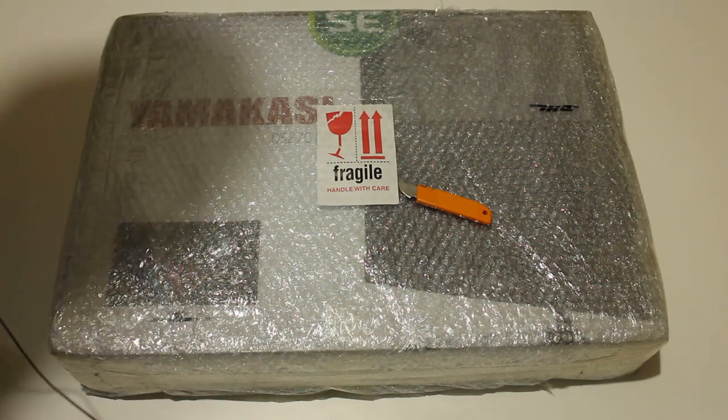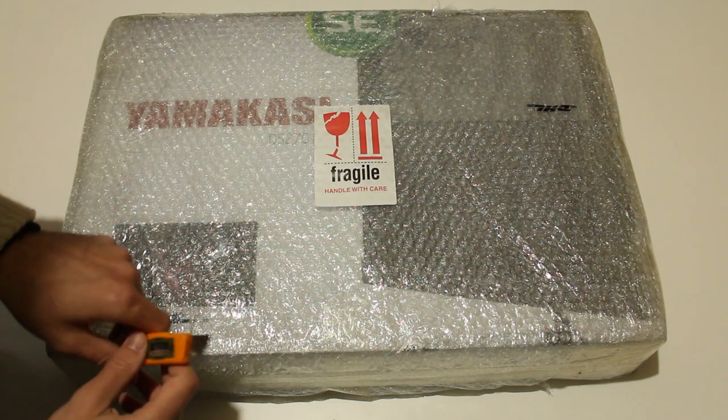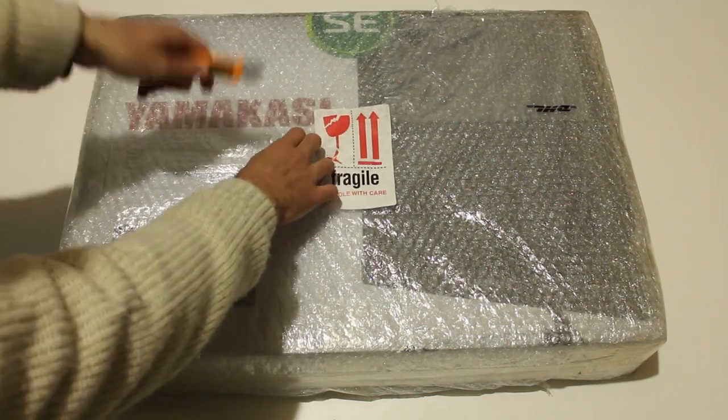Welcome back to Tech Yes City. Brad is coming back to you guys today with an unboxing and review of a Yamakasi DS270 monitor. This is the SE edition, so it's a new one.